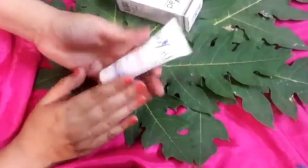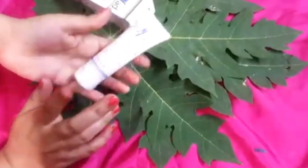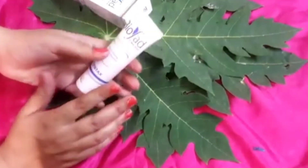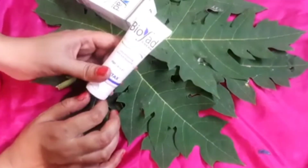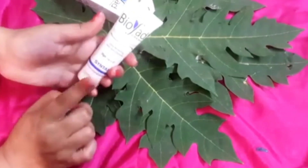You can buy this cream. If you don't have any side effects, just use a pea-size amount and apply it to your whole face. Don't think you should only apply it where you have tan or uneven skin — no, you have to apply it all over your face, and also on your under-eye area.